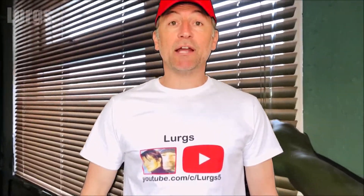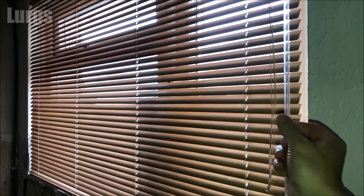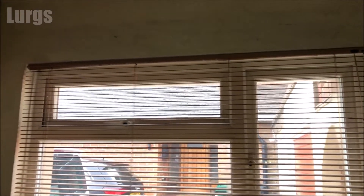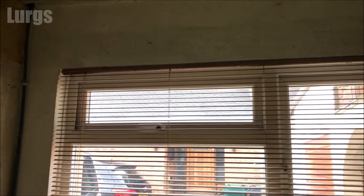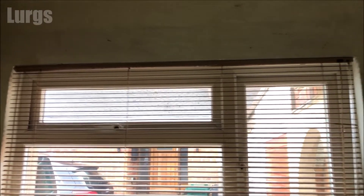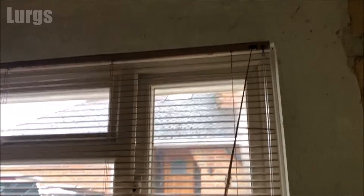Hello everybody, Lurks here, welcome to my channel. Today it's how to remove a Hilary's Venetian blind — maybe you're just getting rid of your Venetian blind or maybe you're replacing it with something similar. I'll show you how to remove the Venetian blind from the brackets and then at the end of the video I'll show you how to refit it again.